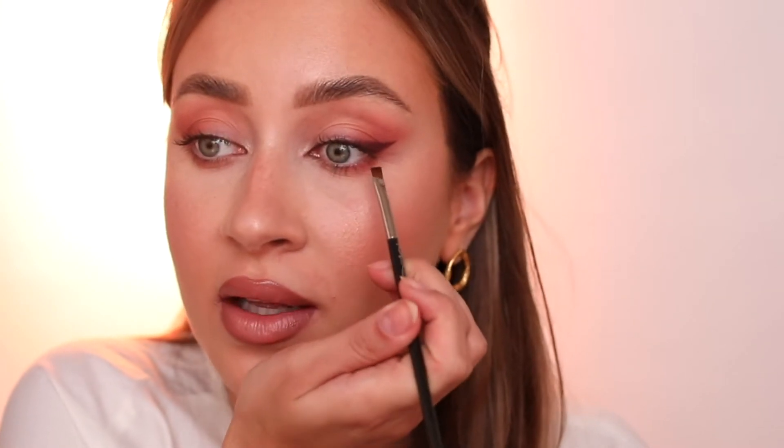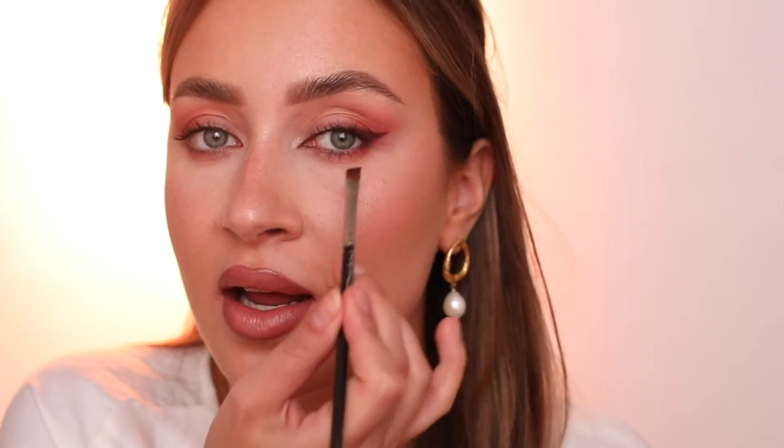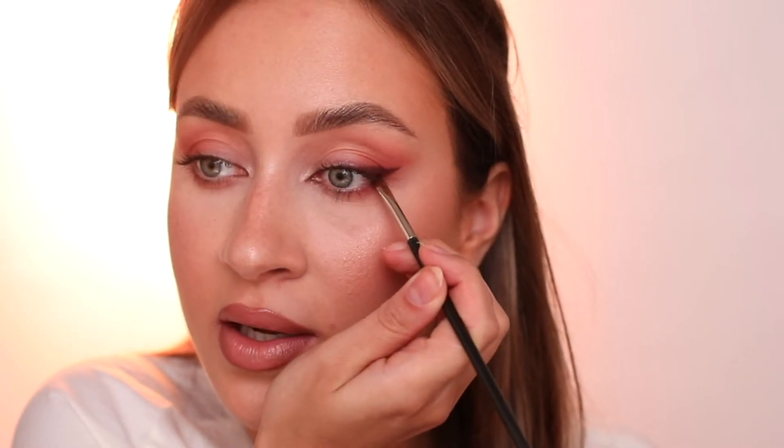Using the same brush and the same shade, I'm following the lower lash line and trying to keep the dark color as close to the lash line as possible. Otherwise, when you drag dark colors too far down you give your eye more of a droopy effect — your eyes look a little more saggy. If you want it to look more crisp and defined and foxy, you should apply it very close to the lash line.